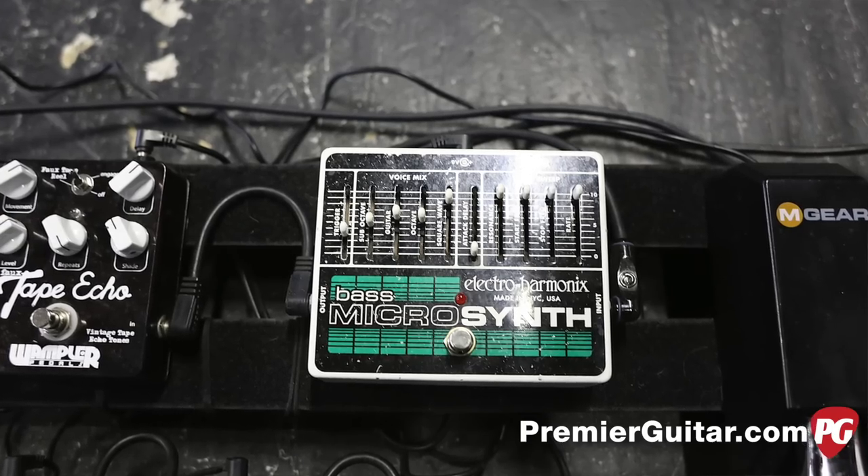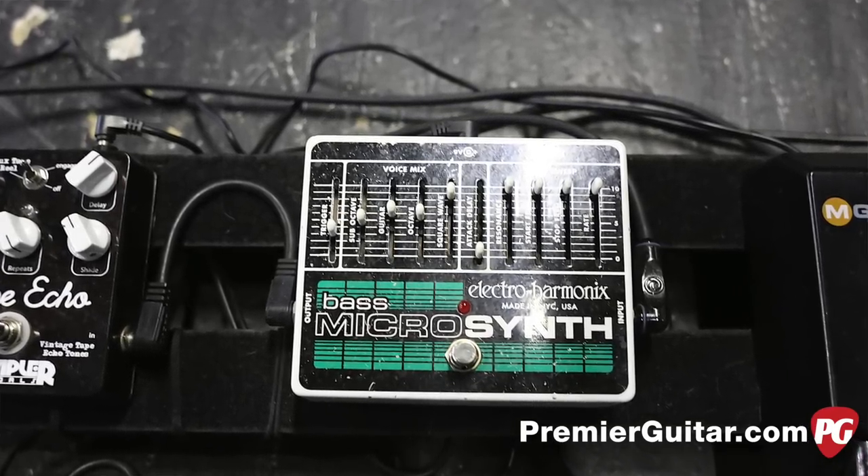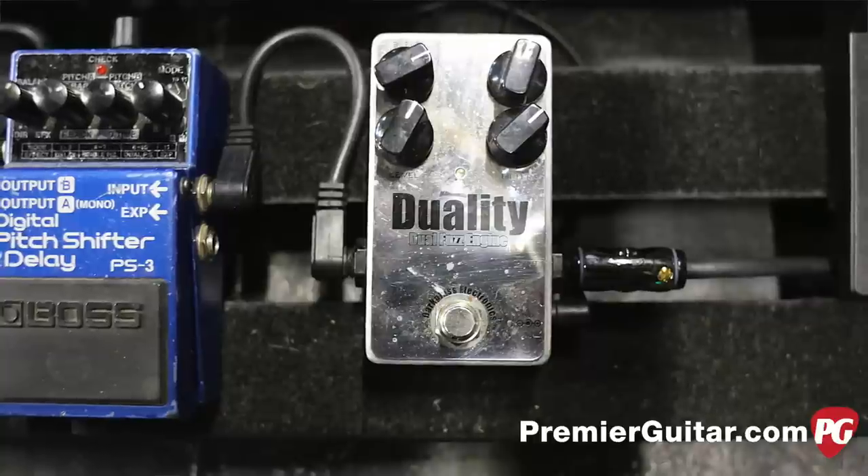And then this micro synth — I bet that's all kinds of fun. That's basically for just the crazy swoop and stuff, washy crazy soundscape-y stuff. Kind of Tom Sawyer-esque. I literally use it for that sound on this tour — just that one fun thing. And then this one — the Duality. Tell me about that.